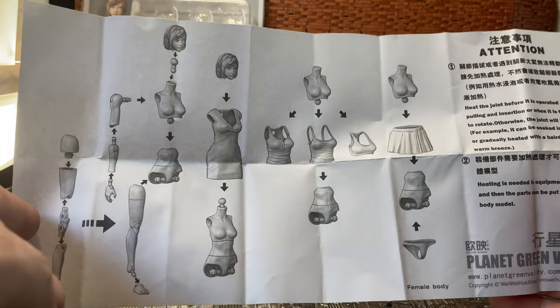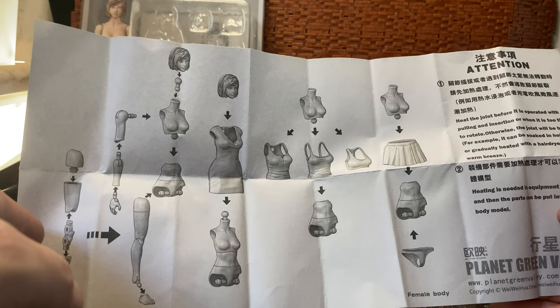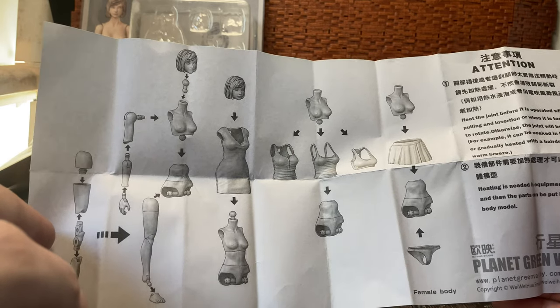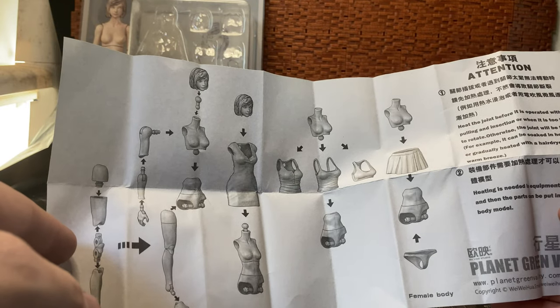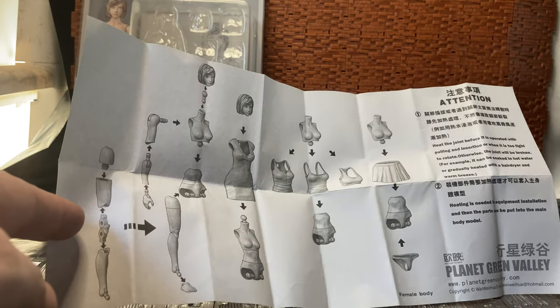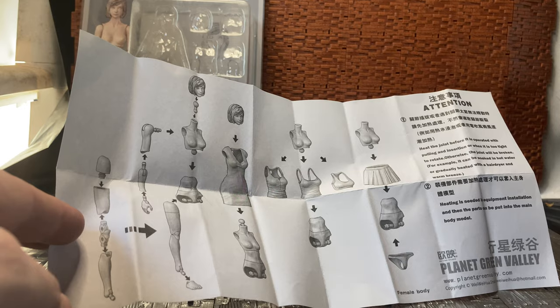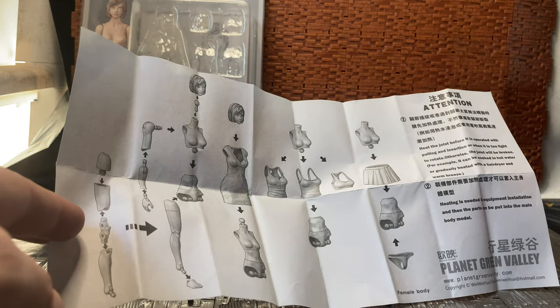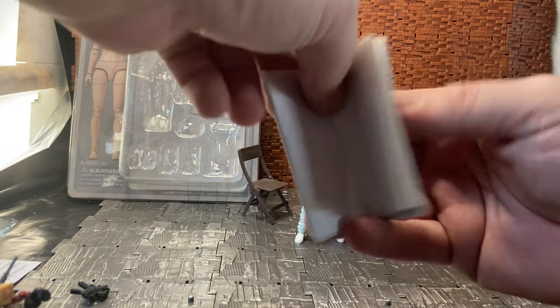This gives you a rundown of how modular the figure is. You can see it's designed so that the shoulders, arms, and waist all pop off so you can attach different accessories. All those accessories, as I said, are unpainted. The only difference in plastic moldings is with the skirt.